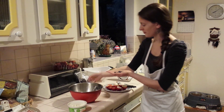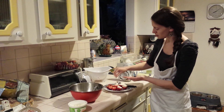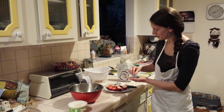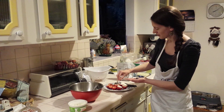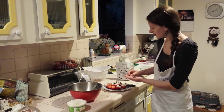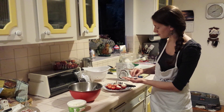And for my favorite part, we're going to add some dark chocolate morsels. Just put a few on each one, and put the chips into the mixture on top of the strawberries.